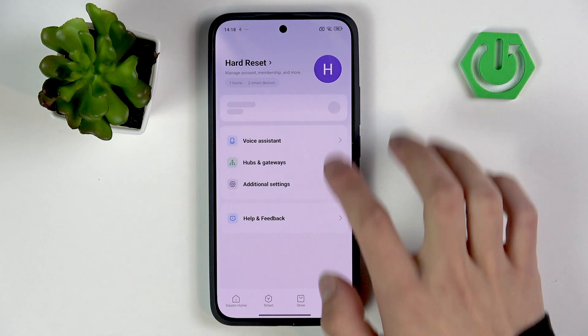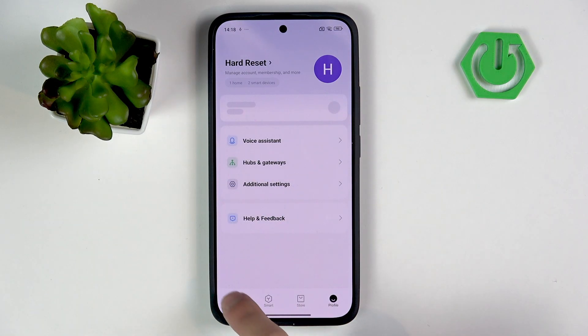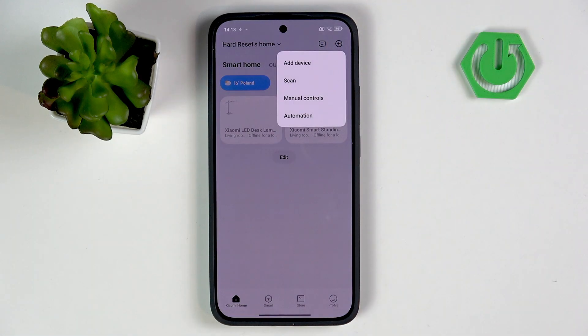We can go into our profile in Xiaomi Home to add another device.